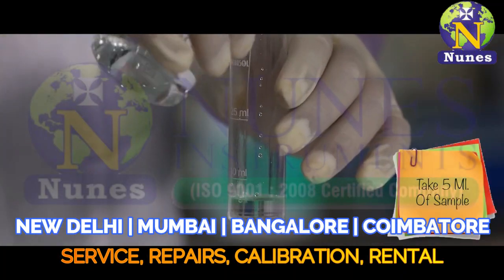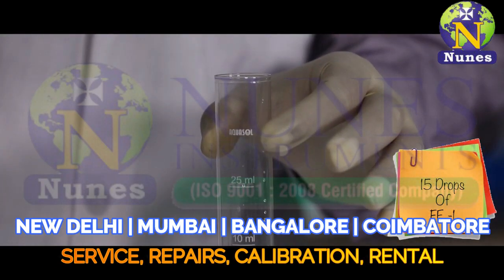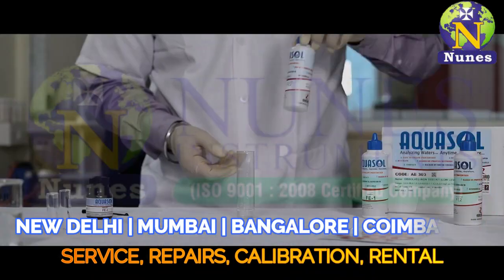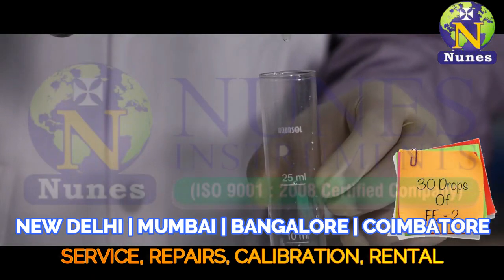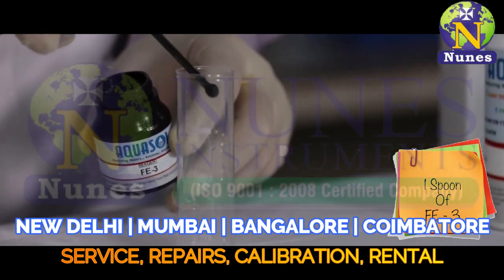Start the test by collecting 5 ml of sample. Add 15 drops of Fe1 reagent and 30 drops of Fe2 reagent. Then add 1 spoonful of Fe3 and mix well.